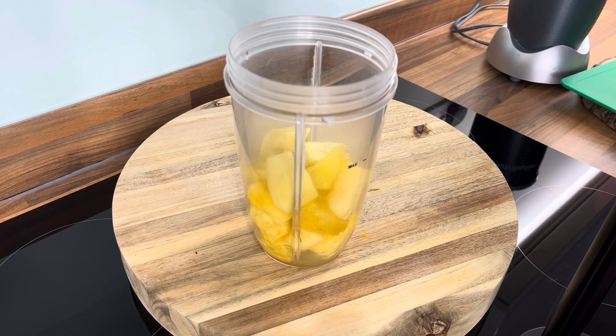So I'm gonna put some beetroot in to make it a little bit different.